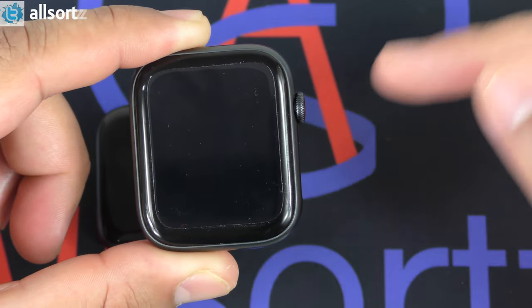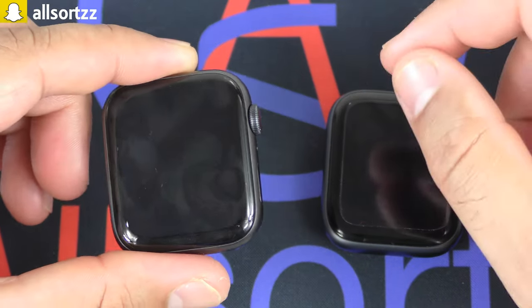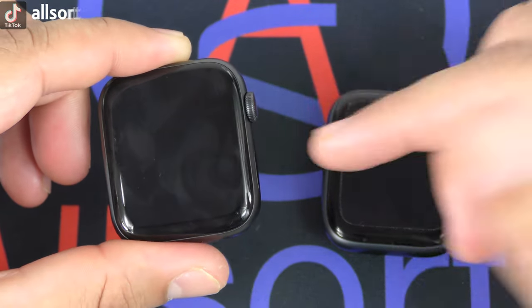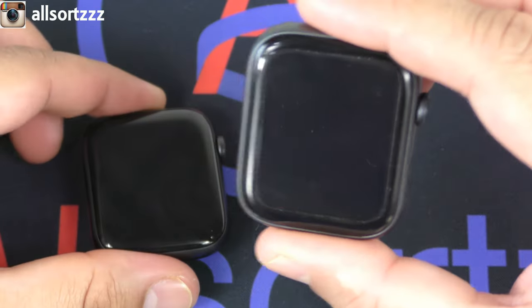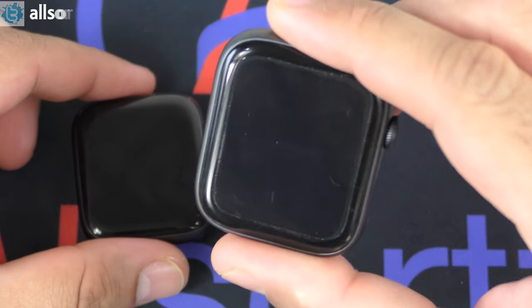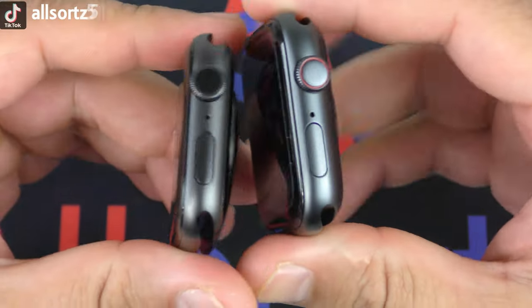With the Vivo Fly 4 and other Series 6 clones, the health apps don't work accurately. Of course they work accurately on the original because that's what you're paying for — the software as well as the Apple branding. You get what you pay for. I won't discuss price in detail, but you can purchase the Vivo Fly 4 on AliExpress or Alibaba and check the price there.